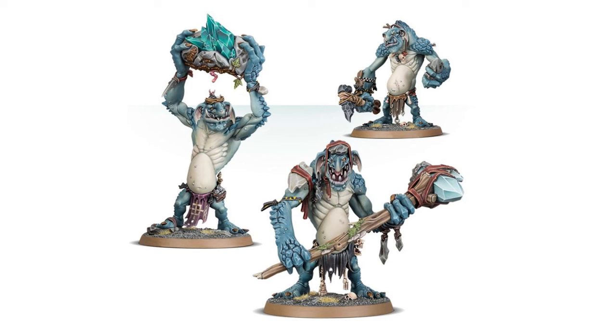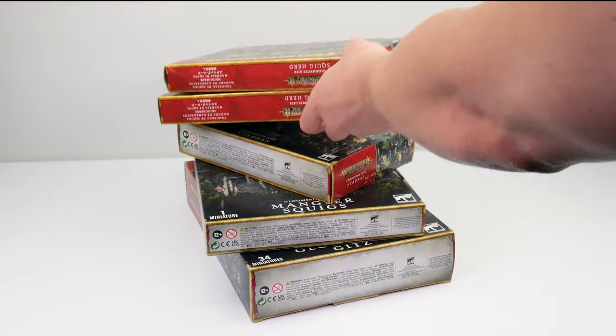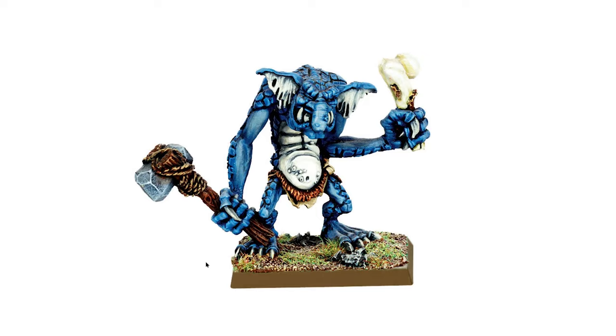For this video I'm going to be painting the newer plastic Gloomspite Gitz miniatures, sticking with the idea of using the more recent range, but you can apply what I'm showing you to the old metal miniatures as well.